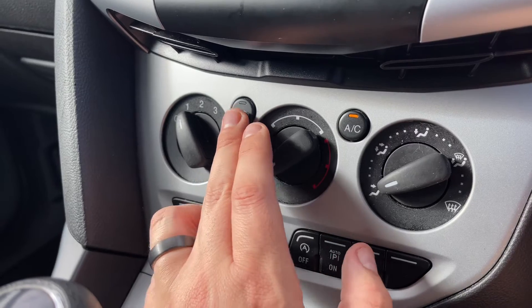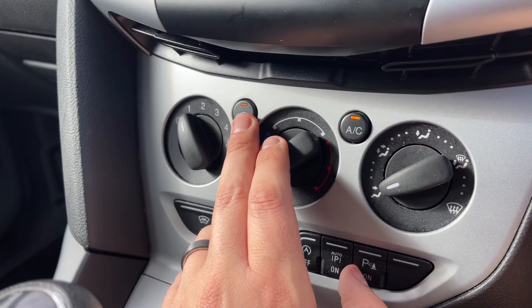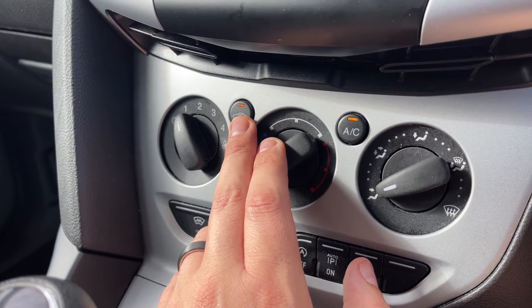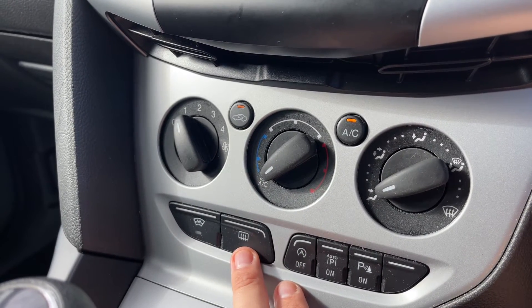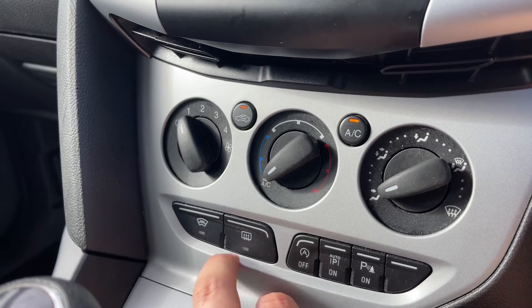When it comes to music in this car, we have the radio, and as you can see we have DAB radio, AM, and FM as well. Every push of the radio button will take you through a different preset. We've also got ways we can listen to our own music, of course.